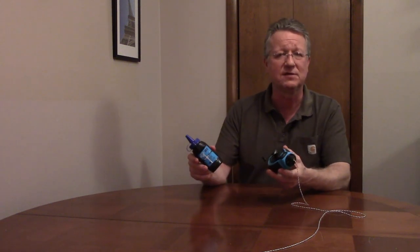Ox Tools Pro Chalk Reel and Chalk Combo Pack, Model P503-502, comes with a 100-foot 8-strand chalk line and 4 ounces of chalk powder.